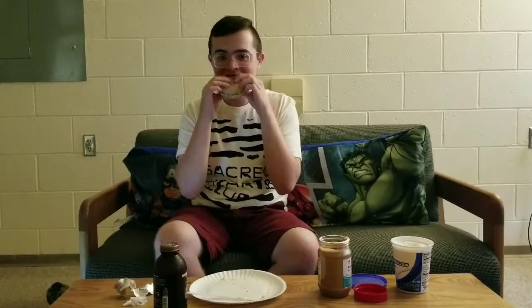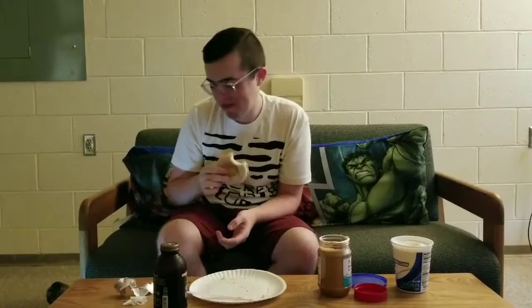And now that you've got everything ready, you can enjoy. That's a good sandwich. Delicious. Well, this has been Matt Cohen, showing you how to make a delicious and easy breakfast. Thank you for your time.